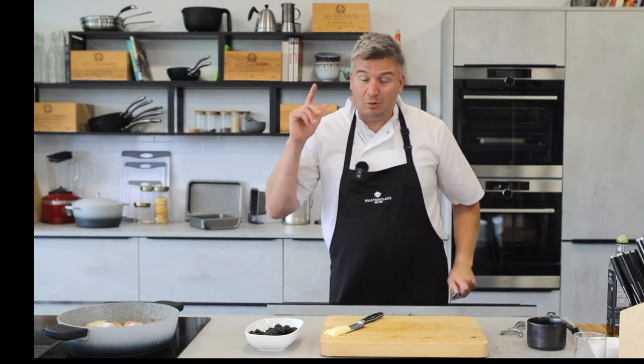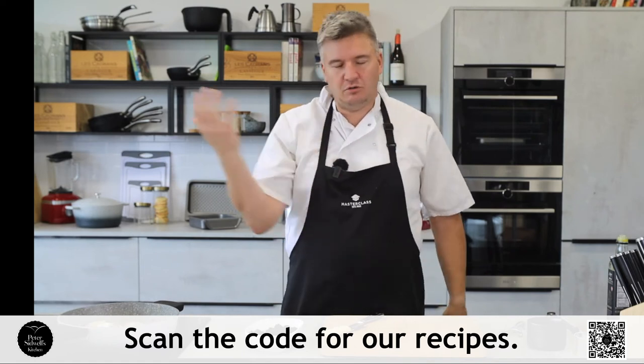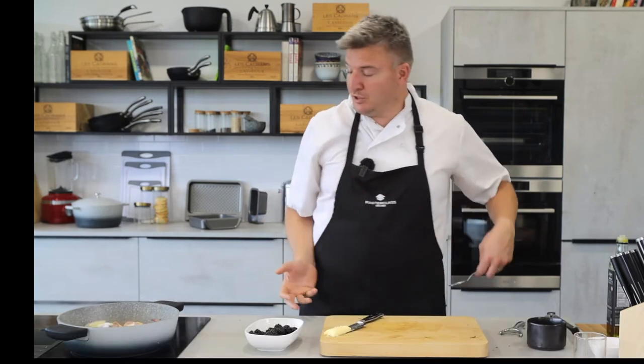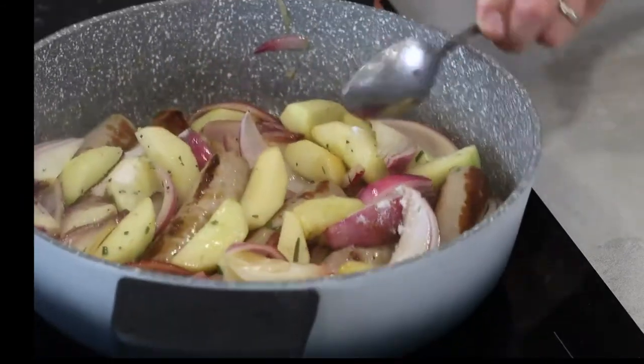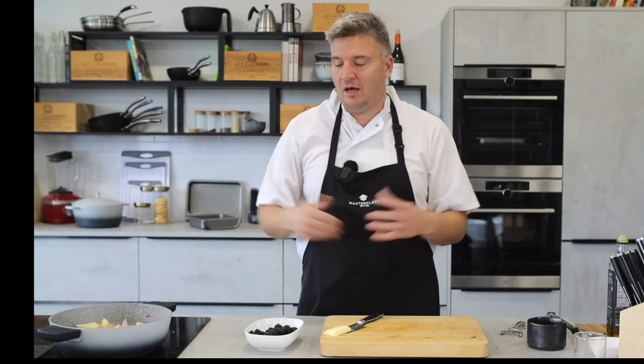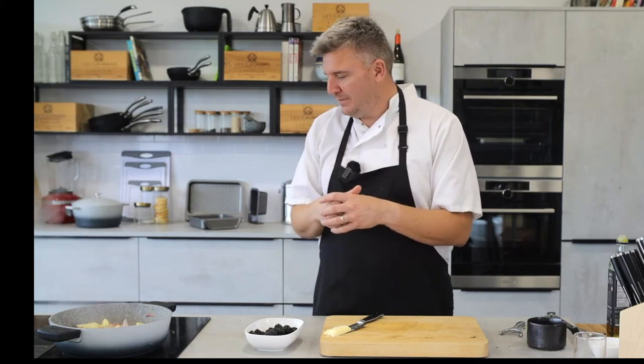If you want the recipe, scan the QR code along the bottom with your phone or iPad and it'll take you straight to masterclass.co. Masterclass are my sponsor — I've been working with them for about three or four years now. My entire kitchen is full of Masterclass, Kitchen Craft, and Lifetime Brands equipment. It's my job to test it and create amazing recipes with it.